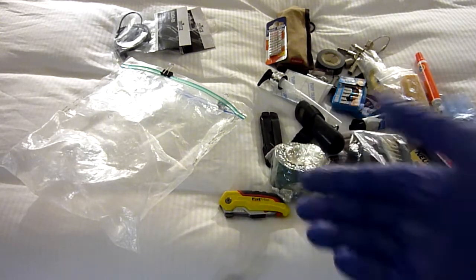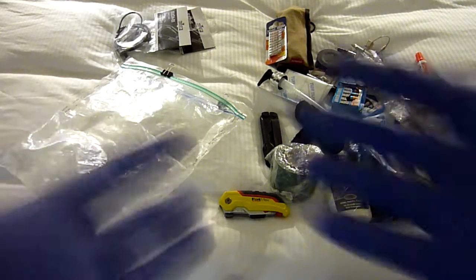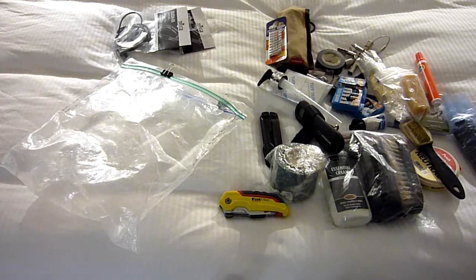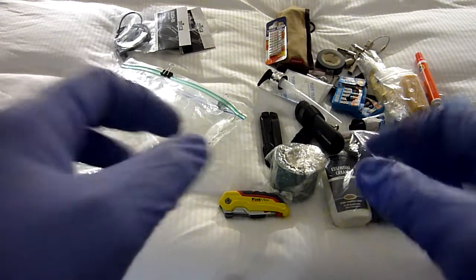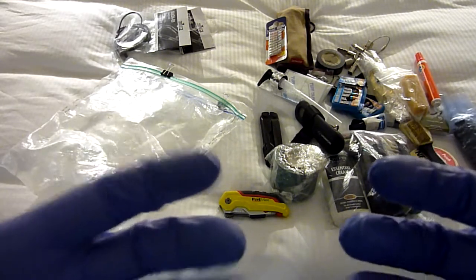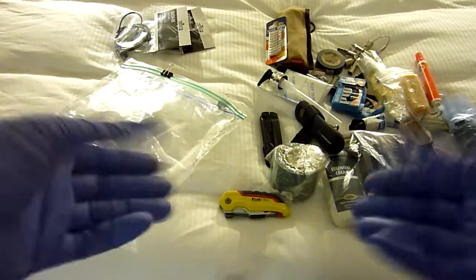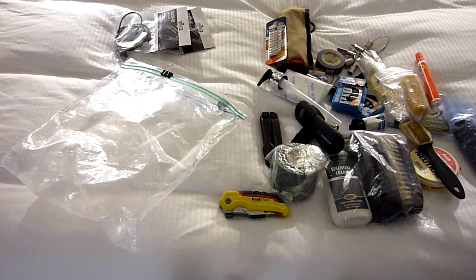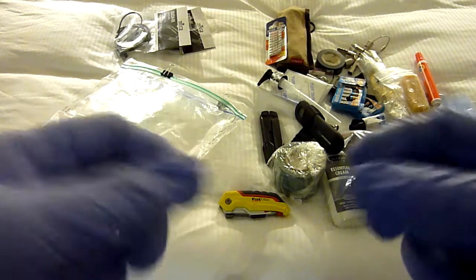My bag of choice for EDC and carry-on is the 5.11 Rush 24 — I will never change that bag, I absolutely love it. But it has two drain holes at the bottom. As a disabled person I don't need the drain holes, so I tape them up from the outside and inside to stop dust getting in — I keep a lot of my medical stuff in there. I've had to change that tape maybe once or twice over the last three years and it feels almost like it's part of the skin of the bag. I carry everything in a standard Ziploc bag.